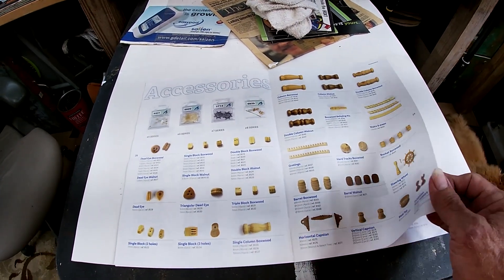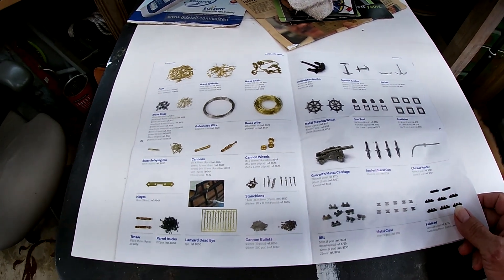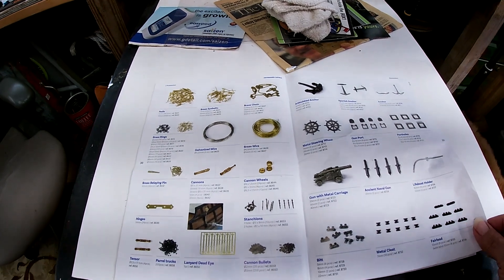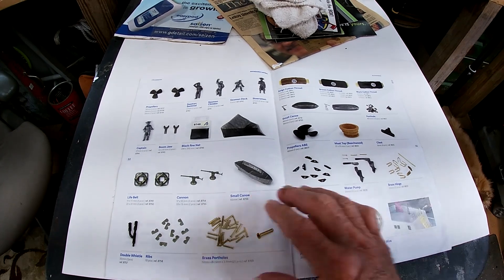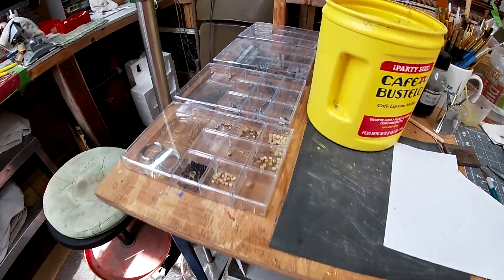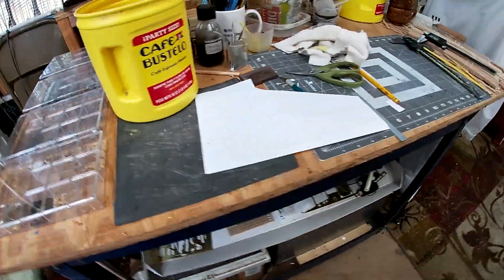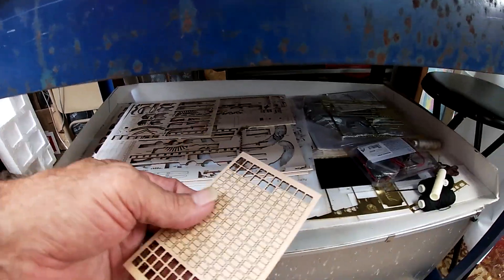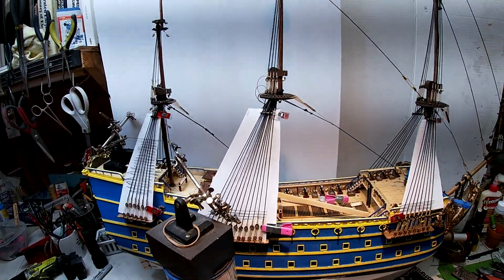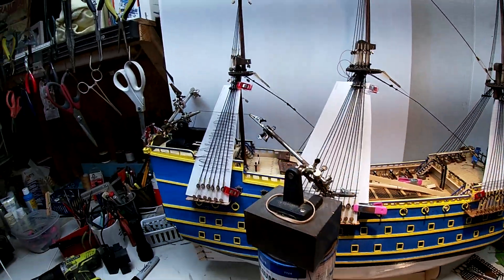I've got extra parts, which is nice because if you run out of something you can order more. On the last ship I built — the HMS Bounty — I ended up ordering more nails. We still have a long way to go, and evidence of that is all these pewter pieces left, plus all the rigging and the sails. We still got a lot of blocks that we've got to drill holes in. This will be a two-year ship by the time we get done here.